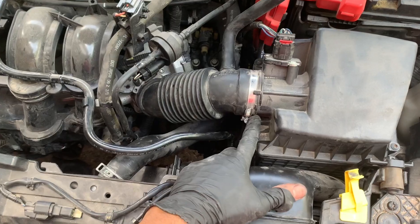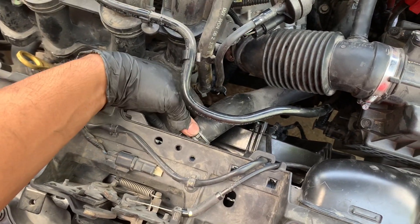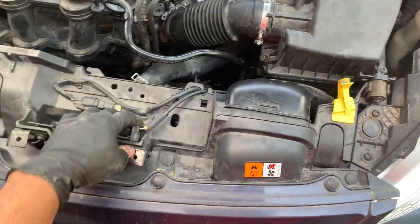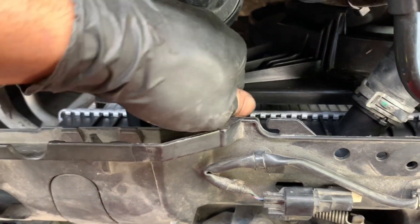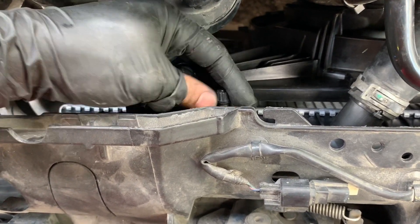Retighten the hose to the throttle body with the number seven socket — you can also use a flathead or Phillips head. The upper right air hose is also back in place and tightened back up. Now all we're going to do is fill her up to the max line with some coolant. One last thing I forgot to mention — go ahead and take off that nipple, the part we transferred over, and fill up your reservoir until the coolant bleeds out through there. Just keep pouring until it bleeds out and you're done.